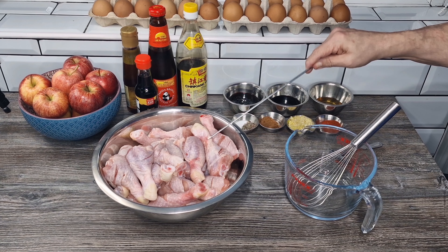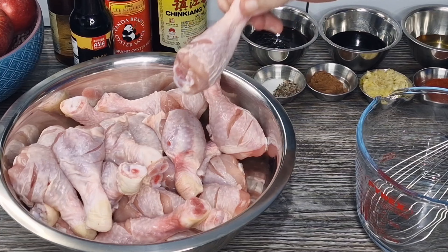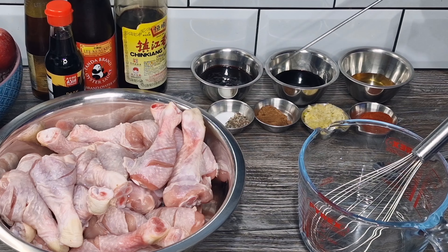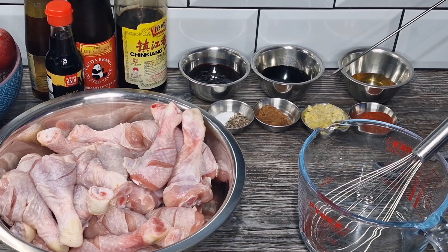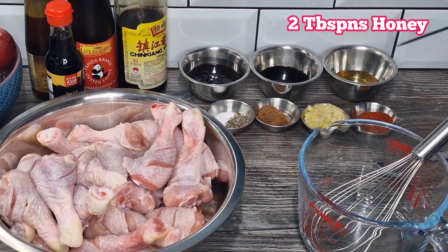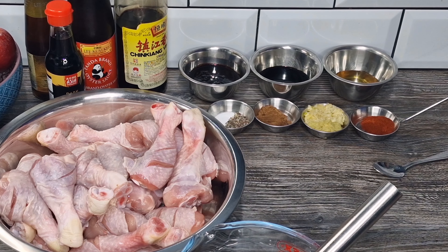I've got 24 small chicken drumsticks here and each chicken drumstick I've scored. In here I've got a quantity of thick, gloopy hoisin sauce. In here I've got some dark soy sauce. In there I've got some honey. Let me just move that out of the way — hopefully you'll see better. I've got some chili powder there.